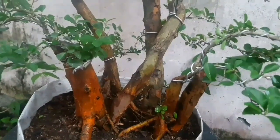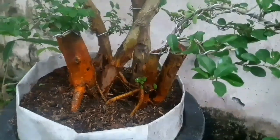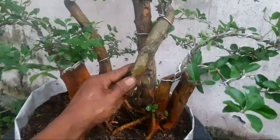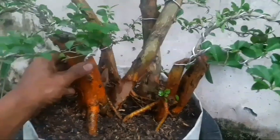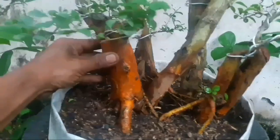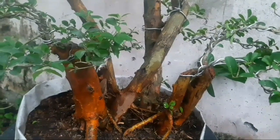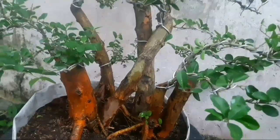Assalamualaikum warahmatullahi wabarakatuh. Halo sobat bonsai semuanya, jumpa kembali bersama saya channel Ilham Bonsai. Kali ini akan melakukan aktivitas cuci batang dari bahan sisir — sisir berbatang emas. Yang dimaksud berbatang emas adalah batang yang sangat bagus sekali, warnanya kuning. Ini setelah hasil membolang, saya tanam lama sekali, mungkin kurang lebih satu tahun.